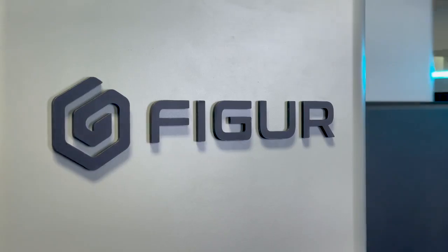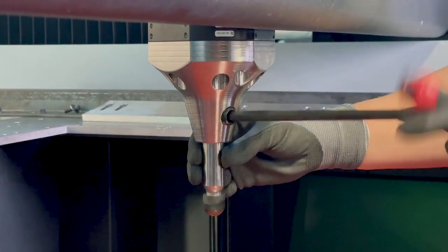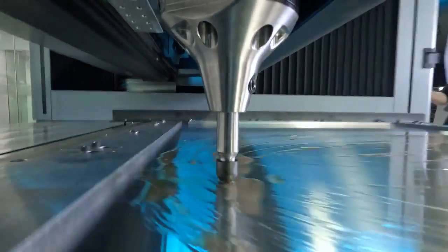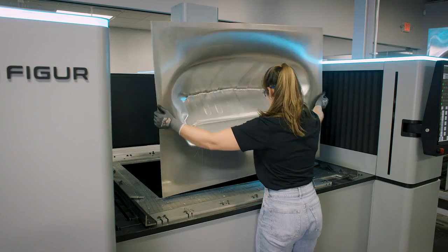Digital sheet metal forming on the Figura G15 is really about the whole end-to-end process. We have software and hardware that allows you to go right from a CAD part to your first great part right off the Figura G15 in a very short period of time.